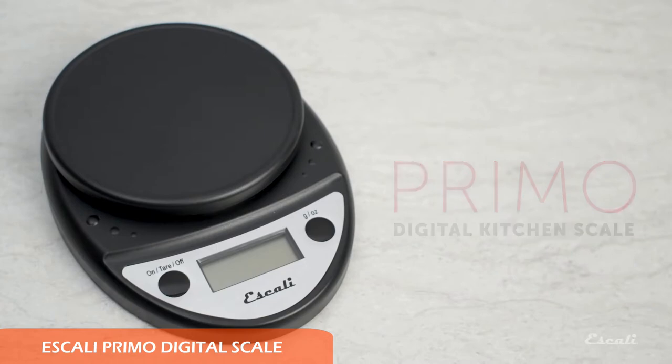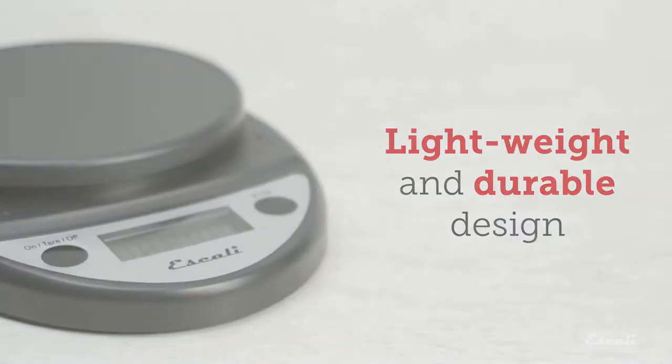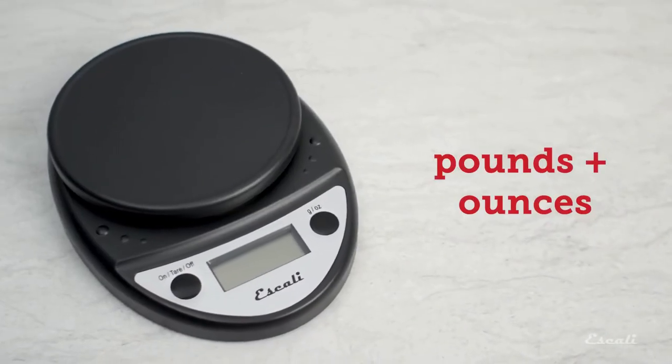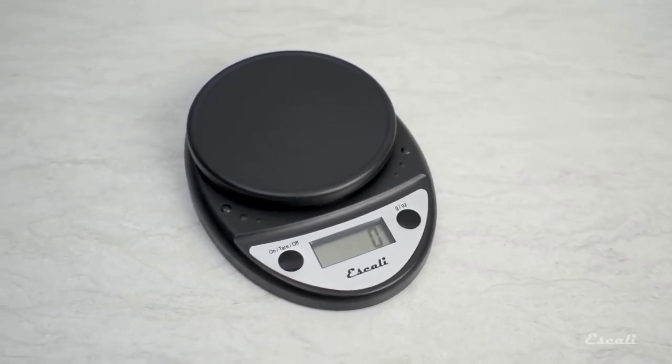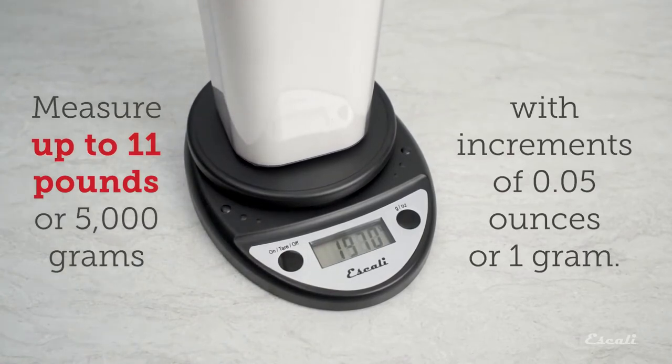Number two: the Escali Primo digital scale. The Escali may not have all the trimmings of the OXO scale, but at half the price this durable yet lightweight scale is an excellent kitchen workhorse. It has a minimalist design with simple buttons and an easy-to-read screen. We found it to be accurate to the gram with near-instantaneous readings and a long delay before auto shut-off.